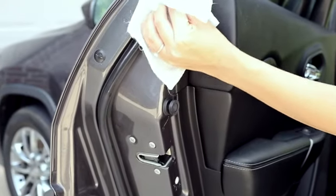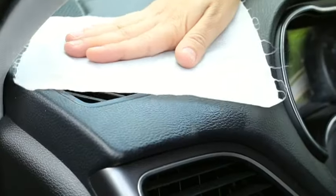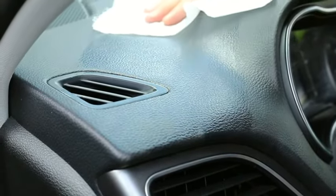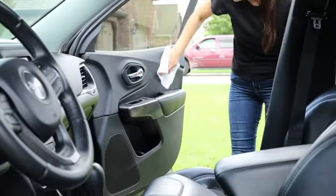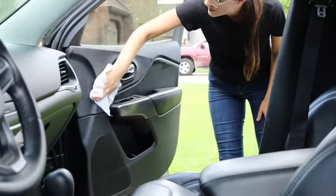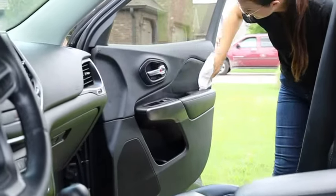Safe on vinyl, rubber, and plastic, this car interior protectant not only revitalizes the look of your interior, it also helps prevent cracking, fading, discoloration, and premature aging. As a final touch, the vinyl protectant adds gorgeous shine. These lint-free wipes leave behind an exceptional clean so that you can detail the dashboard, console, door panels, and vinyl seats in record time.